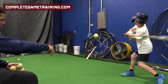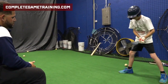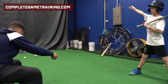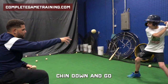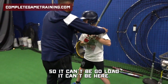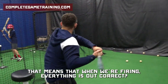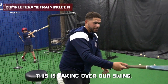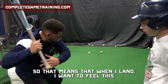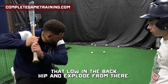Balance and explode. Good. Make sure we're not going that way with your front hip. Stay close and go. So where's your eyes at? Keep your head here. Chin down and go. Watch — it can't be here, right? Our trigger needs to be here. That means that when we're firing, everything is out. This is taking over our swing. We need to make sure our backside is our trigger. So that means that when I land, I want to feel this be what engages my swing. Make sense? So I want to keep that load in the back hip and explode from there.